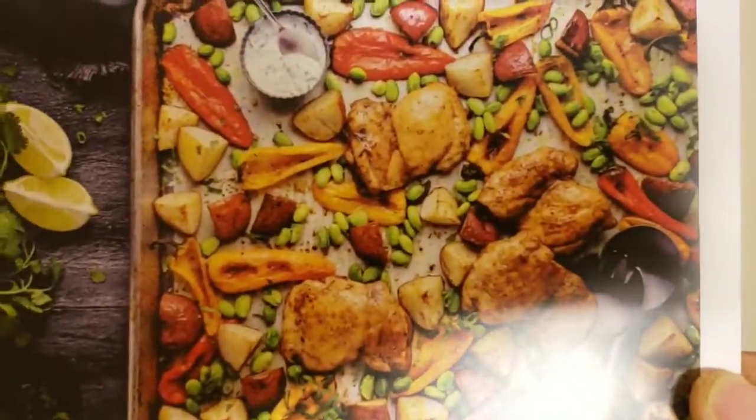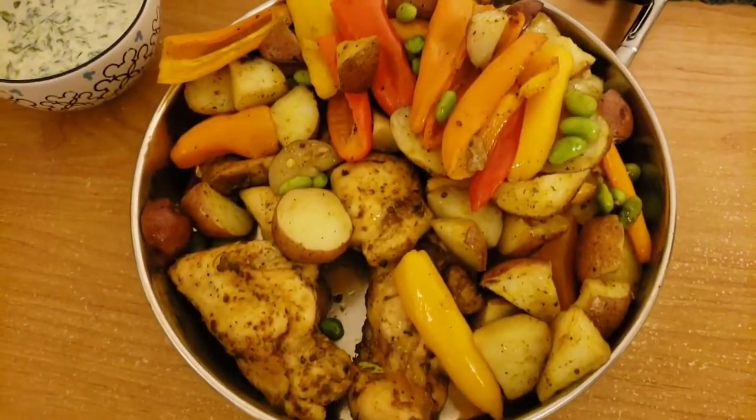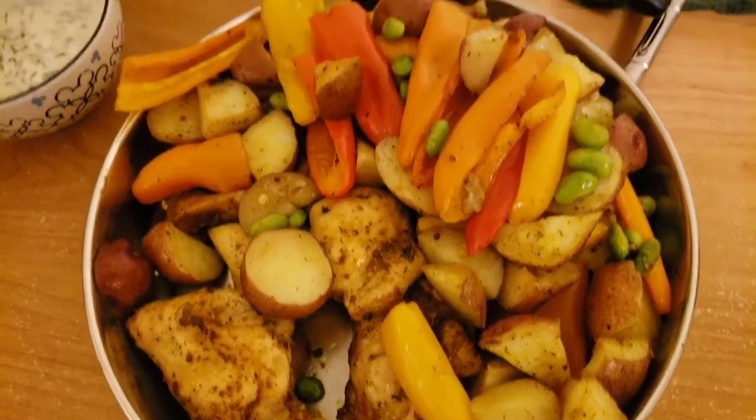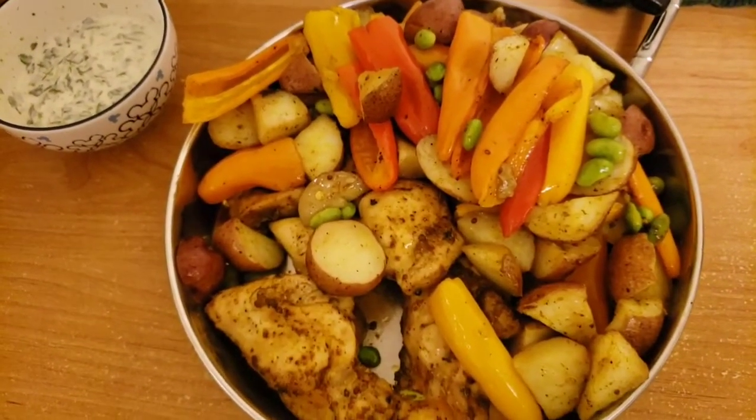Curry chicken sheet pan bake — this one is a success. I really like this one and I will definitely be making this one in the future. Really beautiful dish.